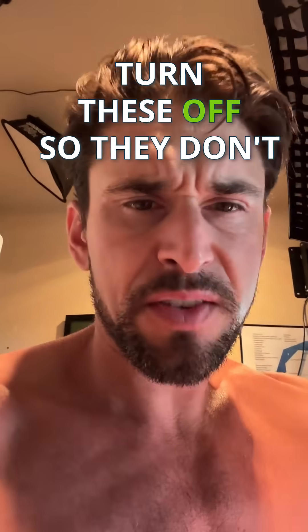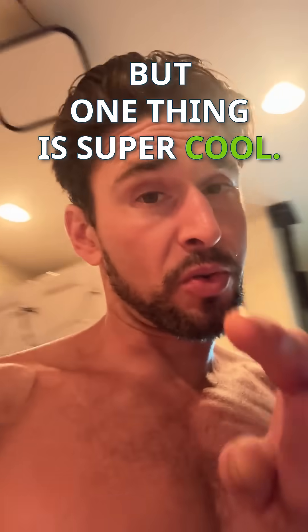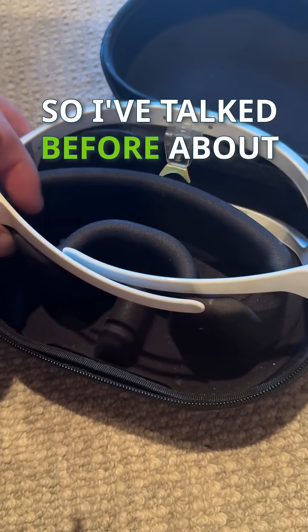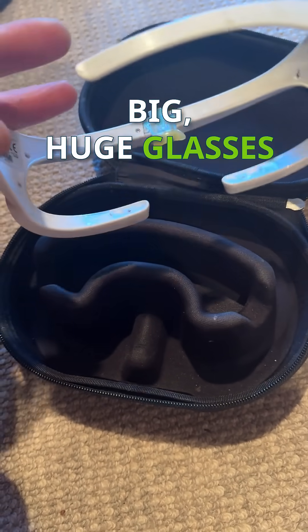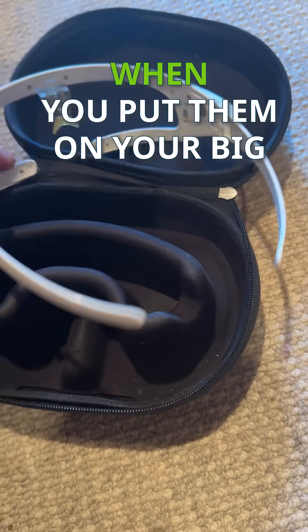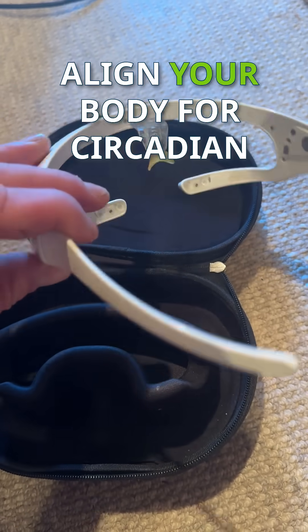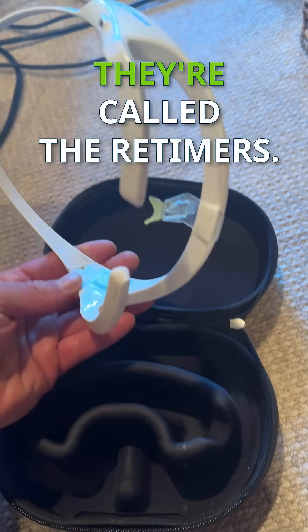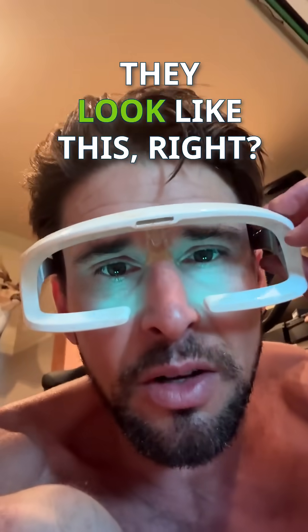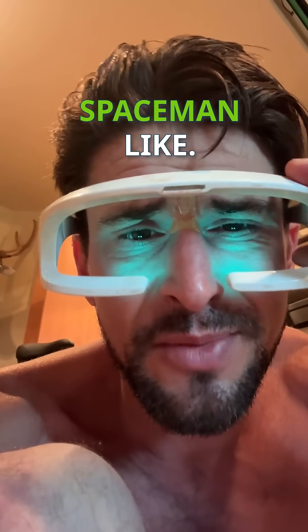During the day, turn these off so they don't influence you — background lighting is very important. But one super cool thing: I've talked before about these big glasses that produce a bluish-green wavelength spectrum. When you put them on in the morning, they help align your body for circadian rhythm, especially during travel. They're called the Re-Timers. Very attractive, very sexy — space mirror monkey vibes.